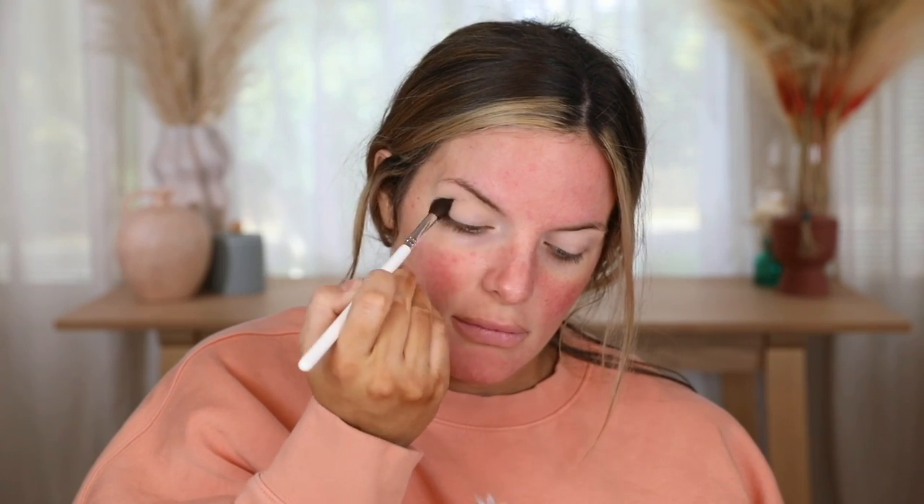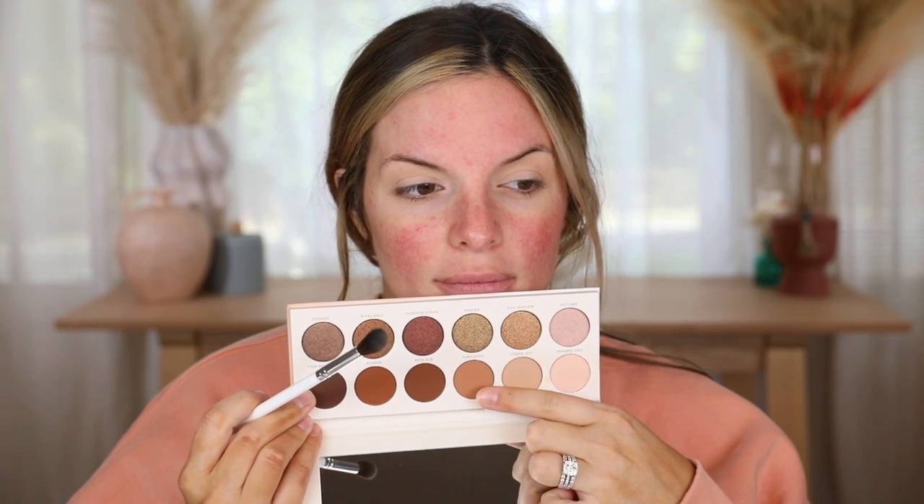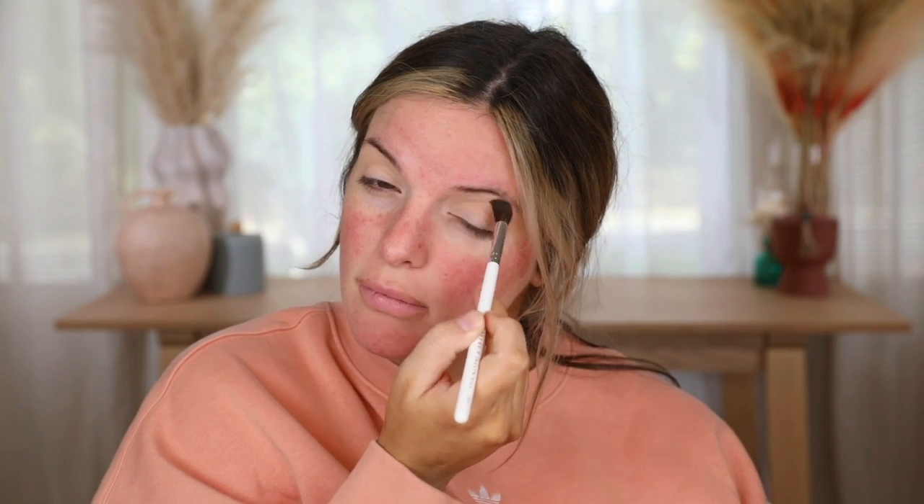I'm going in with this second shade and tossing it into my crease with a different brush. This color was not super obvious on my eye — it was kind of a waste to be honest — so I ended up mixing that color with the one right beside it just to deepen it up a little bit. If I could go back I would have just gone in with the deeper shade into my crease; it would have been easier and showed up better. I do prefer that color over the second shade.